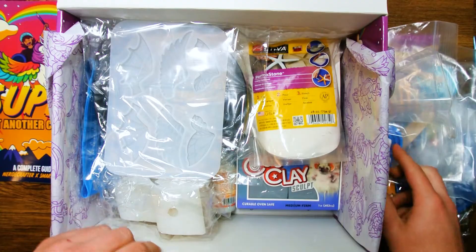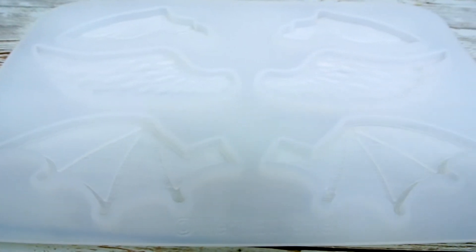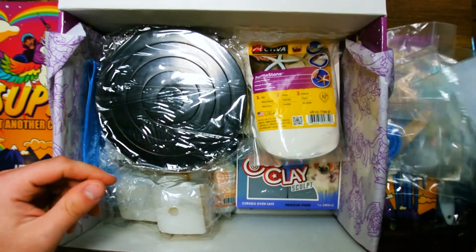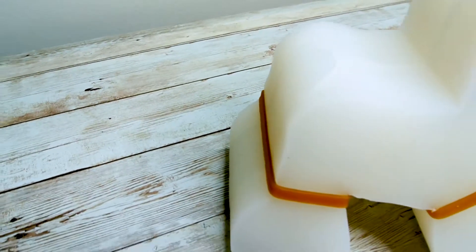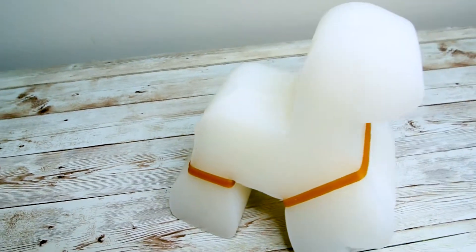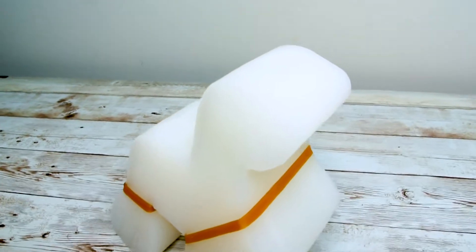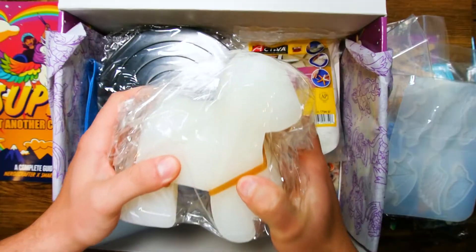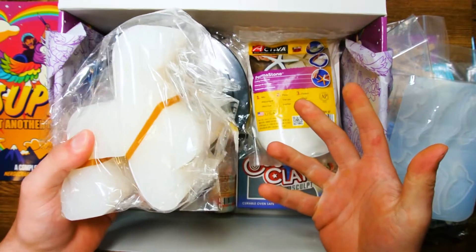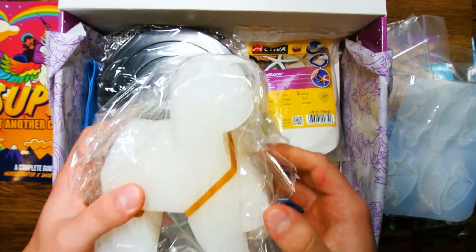The next fun item is the Nerdy Crafter Assorted Silicone Wing Molds. This nice silicone mold has three different wing types that you can add to your character to really make your final product soar above all other sculptures. And one of the main focuses of this box is your Nerdy Crafter Figure Mold — a four-legged creature mold that will help you get a jumping point to work off of to really make your creativity fly. Create a horse maybe, or maybe a cool dragon monster — who knows!